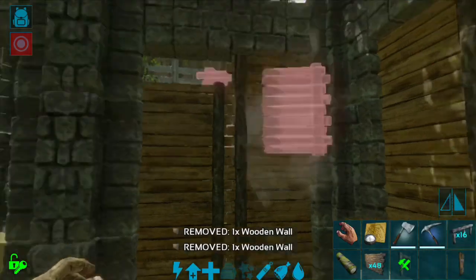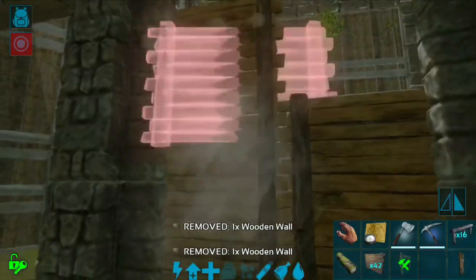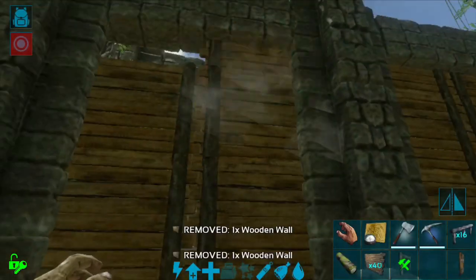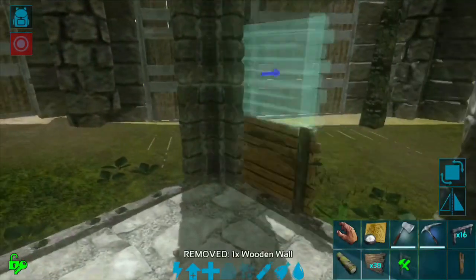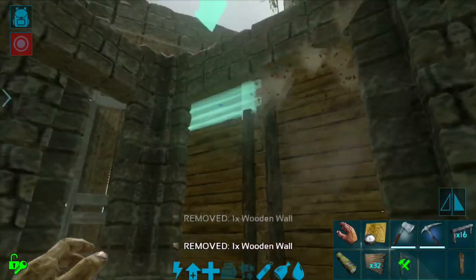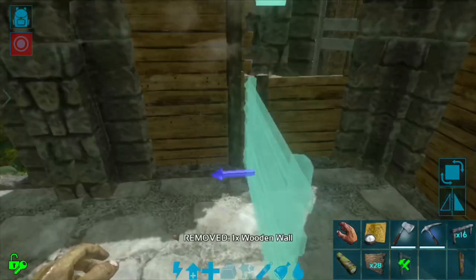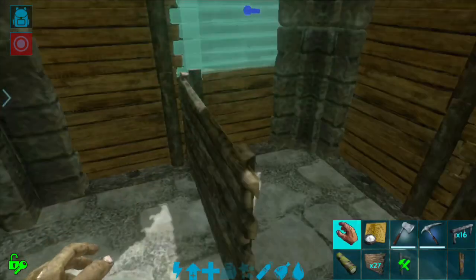All of these are going four high. The reason we're going four high is that we're going to be snapping ceilings onto the top of them. I'll probably use the sloped walls at the top to make it look a little bit cooler.